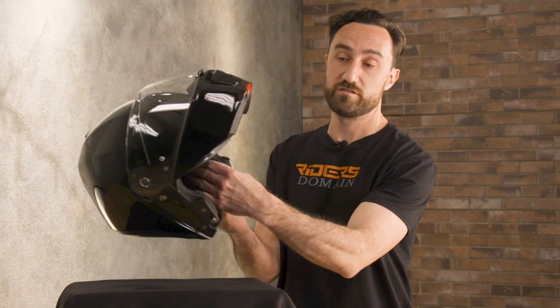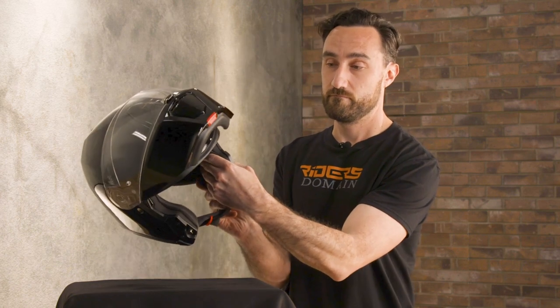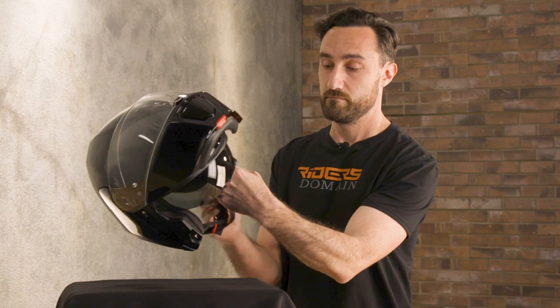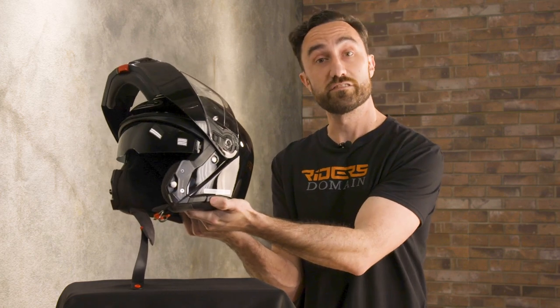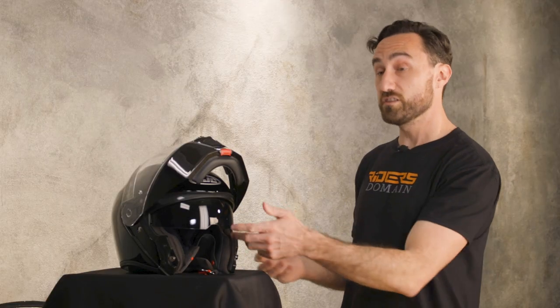You get a wire-actuated drop-down sun shield, which you can see here, and that's operated by a little slider tab over here on the side of the helmet. This sun shield is an upgrade to the previous modular helmet that HJC offered, the RPHA Max. It offers better peripheral vision and it's anti-scratch and anti-fog.